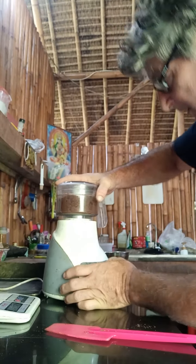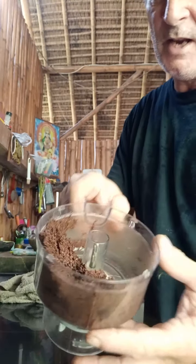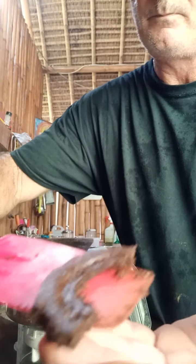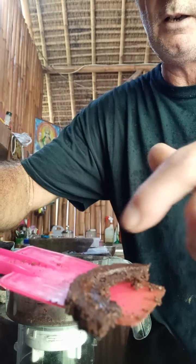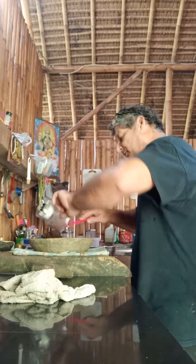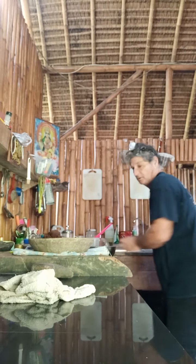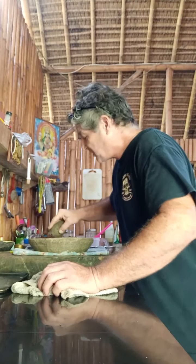I'm going to do this a couple more times. Now you can see it looks sort of like wet cookie dough, and you can see the shine on it — that's the cacao oils coming out, so it's starting to break down. At this point I put it on the stone. The stone is warm, nice and warm, and I will continue to mill it by hand, grind it by hand, much in the same way you would do spices.